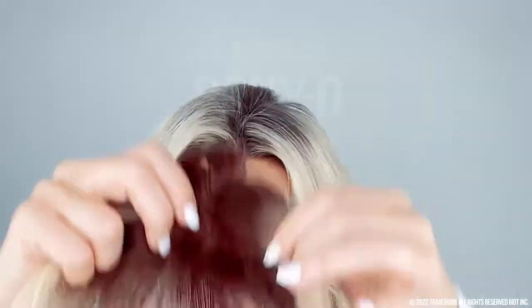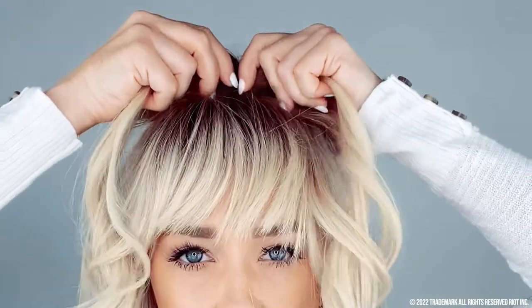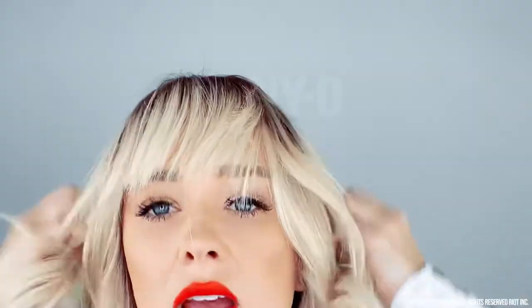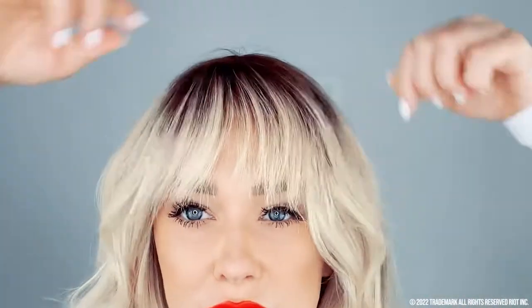So I'm going to put my clip-in bangs on — they're from Hair Talk Extensions. This one has a clip at the top and then two on the sides. All you do is put it over your forehead and boom, you have bangs. I'll clip the back one and then the two front clips, and now that our bangs are clipped in, we're going to start on that ponytail.